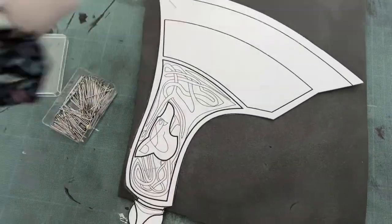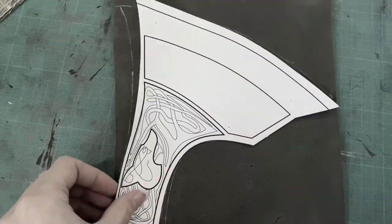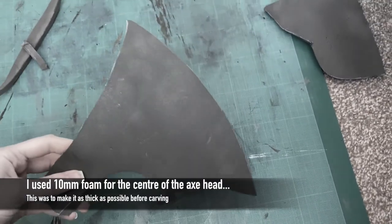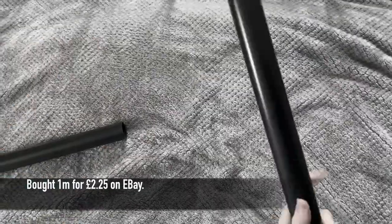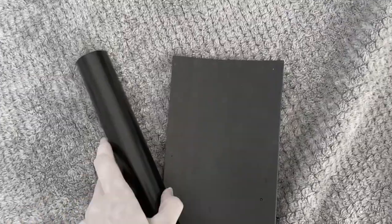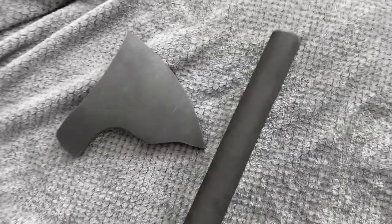I used Jack's Cosplays — the link is in the description below — and I cut this template out three times in foam in total. The first was on 10mm as this was the core and I felt a thicker foam was appropriate. I also wanted to get the base of the handle started, so I cut a 1m PVC pipe in half and wrapped it in 2mm foam.